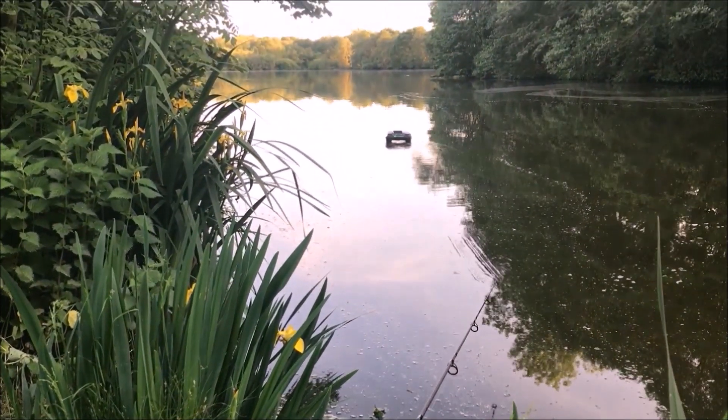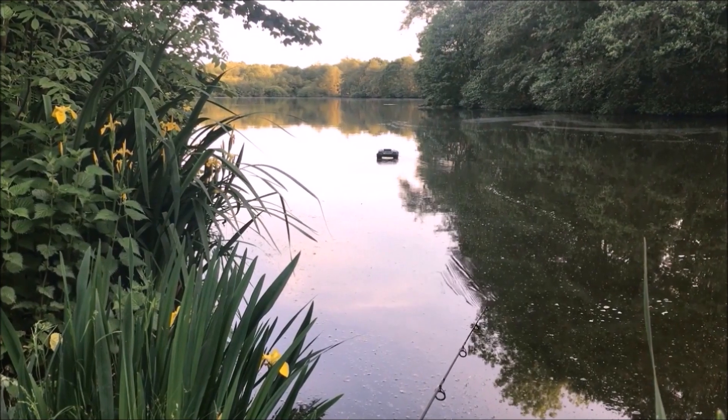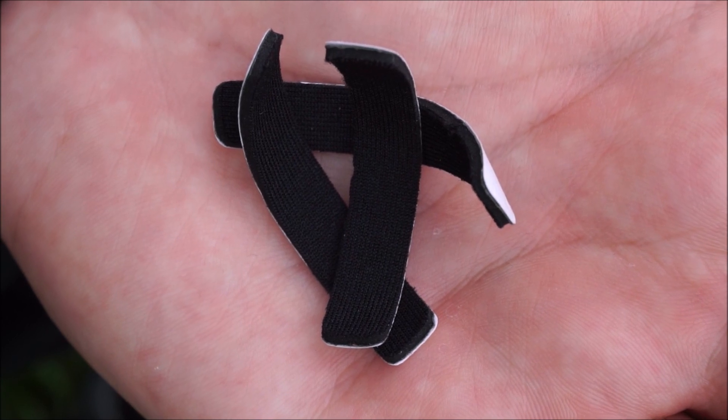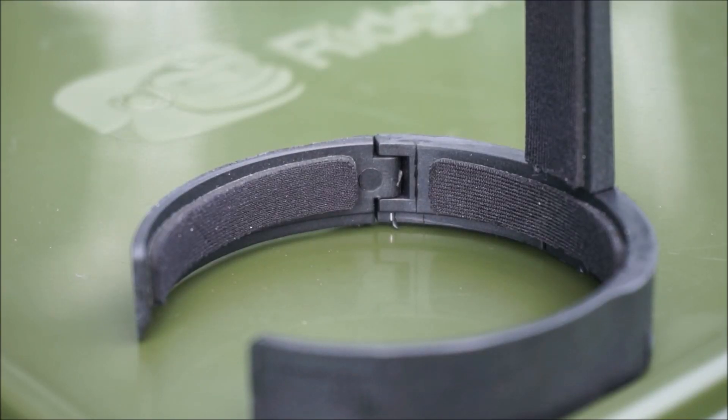Rather than brush this aside as not our problem, what we're going to do going forward is include some self-adhesive foam backing strips that fit onto the back of the clamp to adjust it down, so that the line control arm can potentially be used with even more reels.